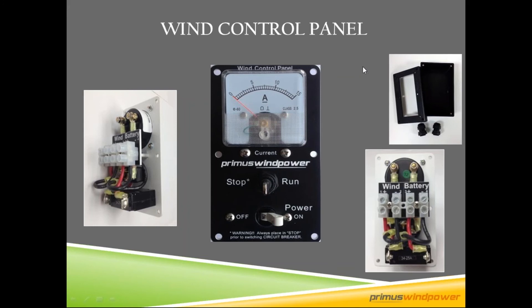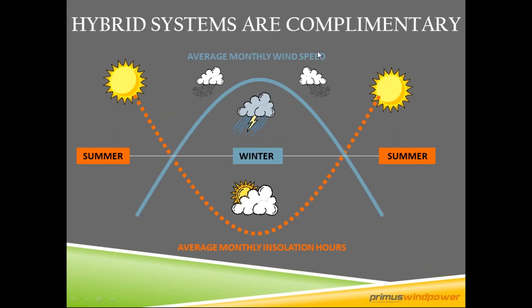Hybrid systems are complementary. In the summer you have lots of sun but not a whole lot of wind; in the winter it's the opposite — lots of wind, not as much sun with fewer sun hours. You also tend to have more storms in winter, so having multiple charging sources is a good idea for an off-grid system.